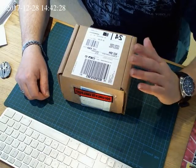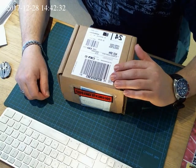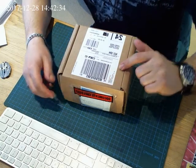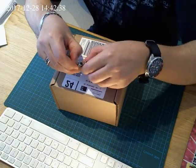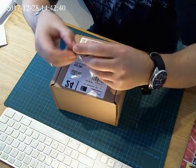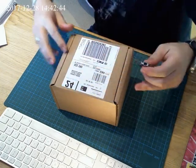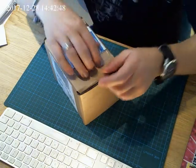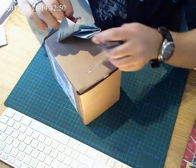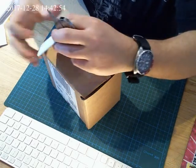Hi YouTubers, this is my last toy for 2017. Now let's see what's inside the box. We've got a receipt here. And let's see if it's what I'm expecting.